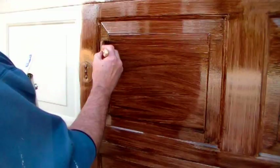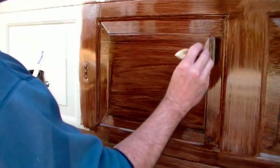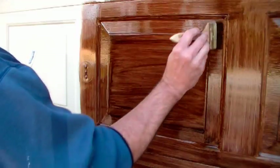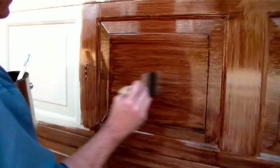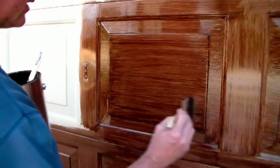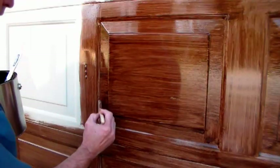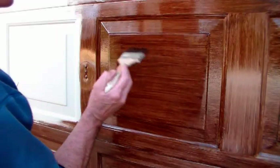You've got to grain one way, so all of this needs to be grained in the same direction. Everybody knows how to grain — everybody's seen it before, no big deal.